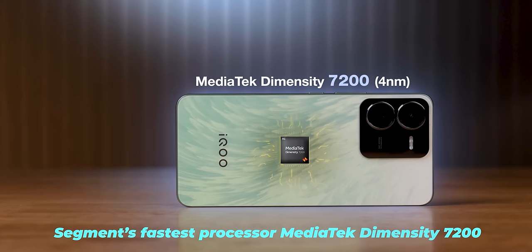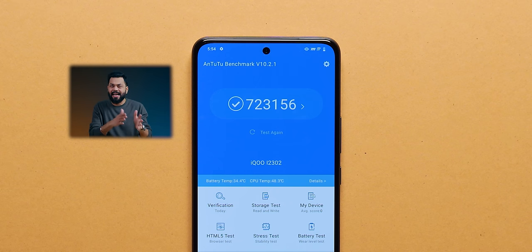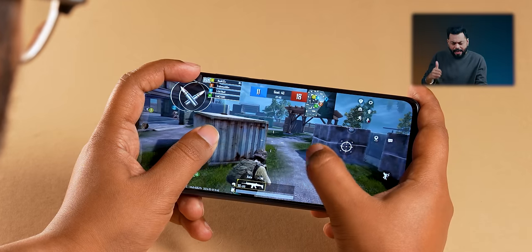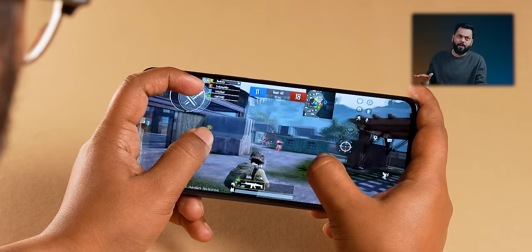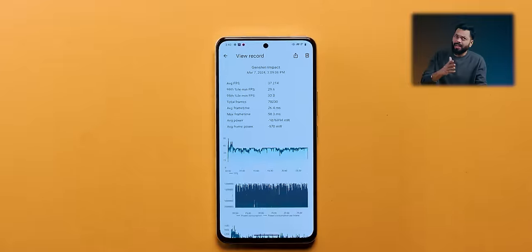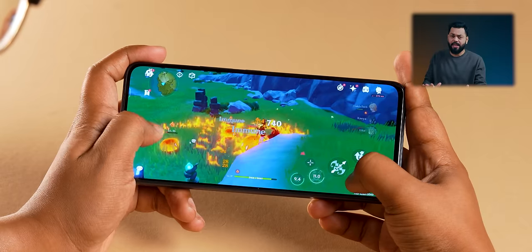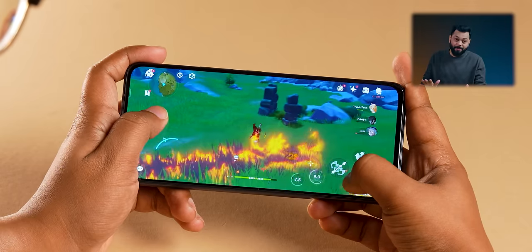This phone is one of the most powerful phones in its range because it has the Dimensity 7200 processor. Generally, at ₹18,000–19,000 price range most phones have a lesser chip. For gaming you can do 60fps, even 90fps is possible. Even Genshin Impact we played at 35–38fps, which is quite playable and felt good.